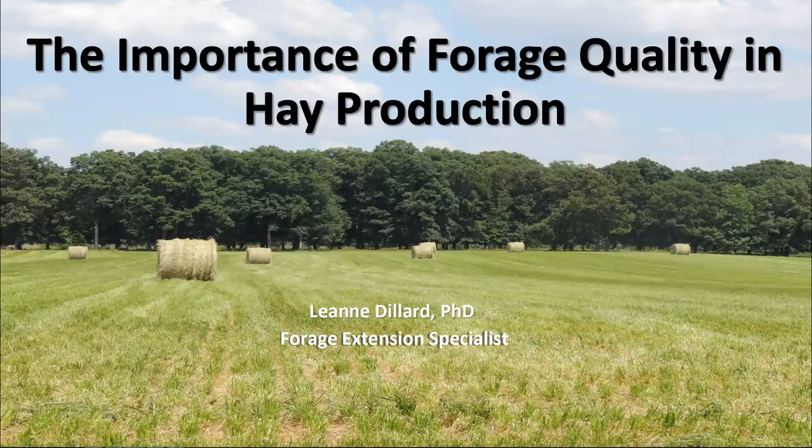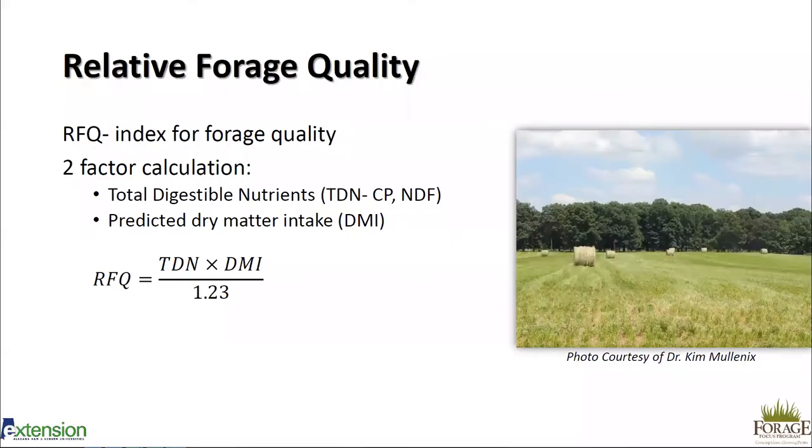As part of Forage Month, we are going to do a webinar series, and today's topic is the importance of forage quality in hay production. I'm Leanne Dillard, and I'm the Forage Extension Specialist for the state of Alabama. Before we get into the different ways we can improve our hay quality, let's first do a review of relative forage quality.